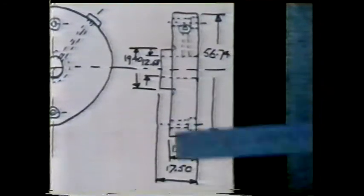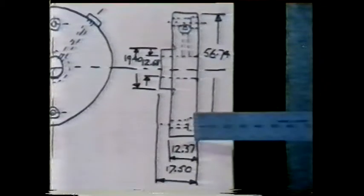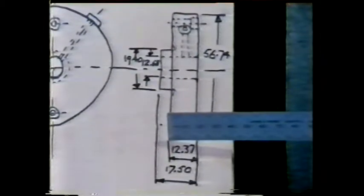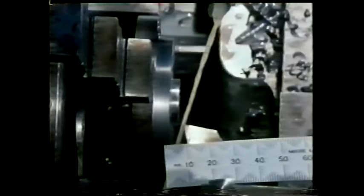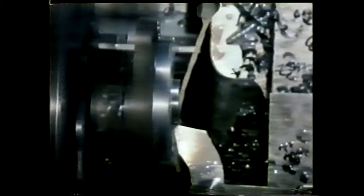In the finished component, its length will be the difference between these two dimensions — that's 5.13 millimetres. So far it's just over 3.5 millimetres long. For a rough cut, it needs to be 2 millimetres longer. It should be possible to remove the remaining material in one more cut.